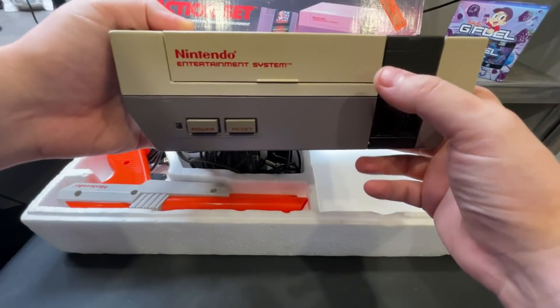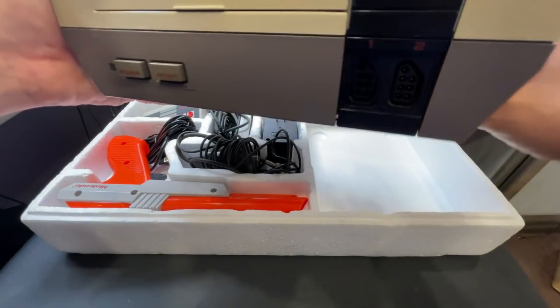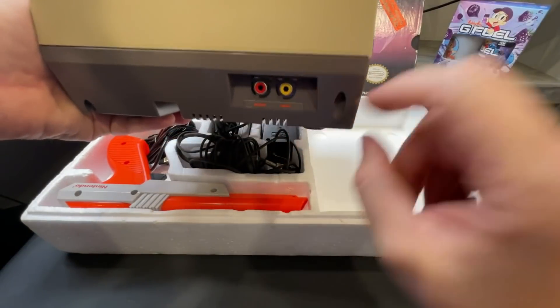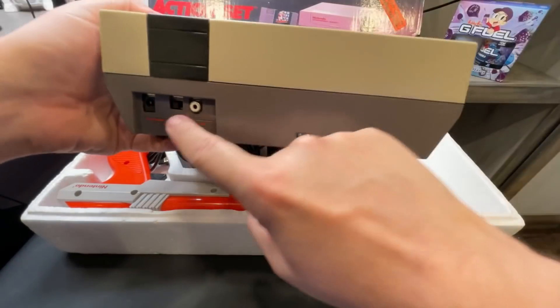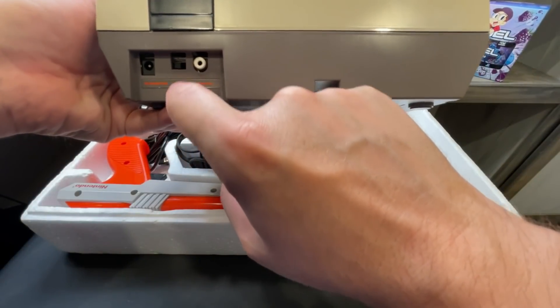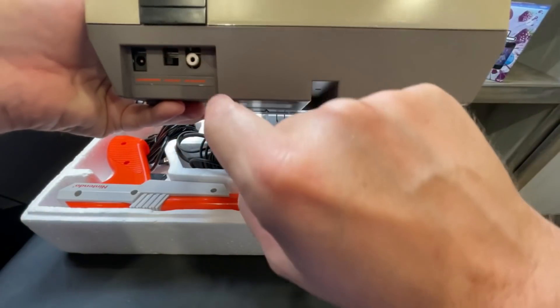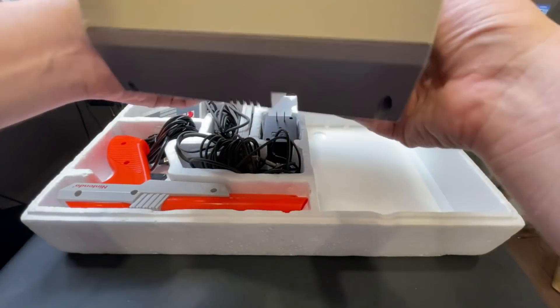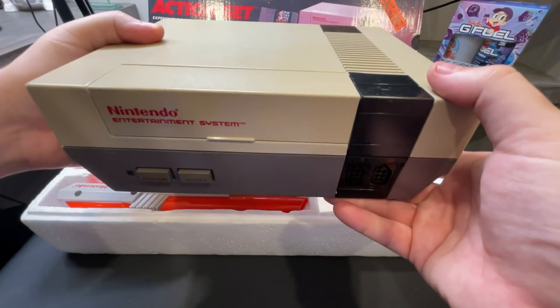You've got controller port one, power, reset — you never wanted to hit that reset button if you weren't playing a game that was saved. Audio/video, AC adapter for your power, two channels, and your AF switch. And that was it — you hooked all that up and you were gaming.